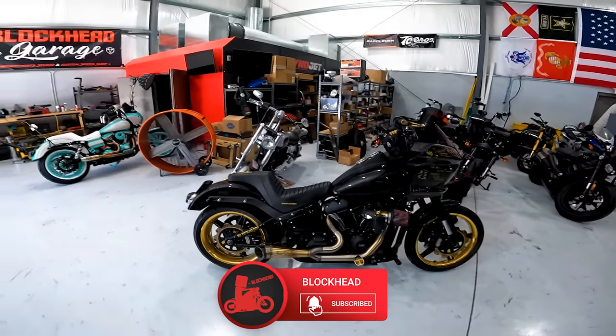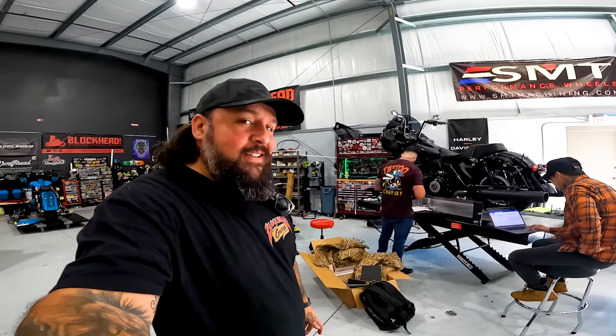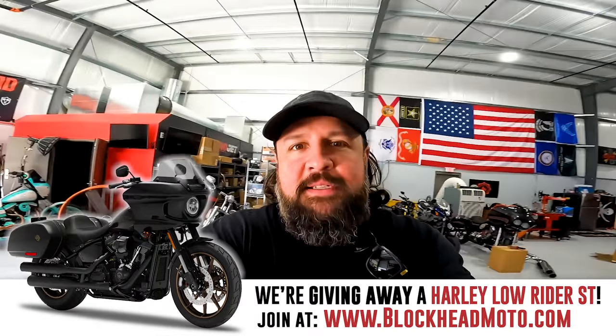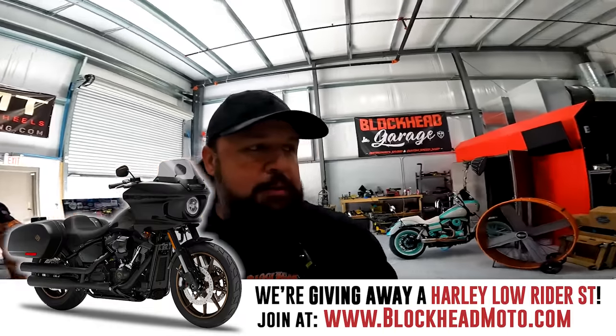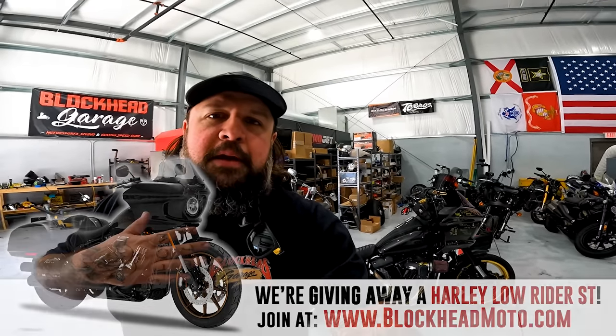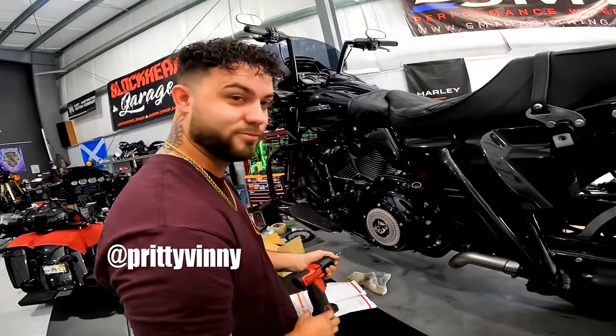Welcome block fan to today's episode where we are working on Goldzilla a little bit to get it ready for a trip. We'll go over some details and stuff that maybe you should do to your motorcycle before going on a road trip. For me, I'm at a motorcycle shop and I've got homies.